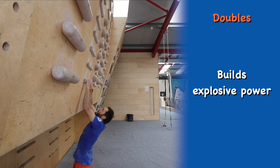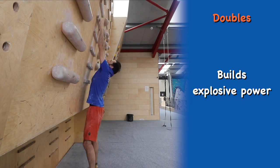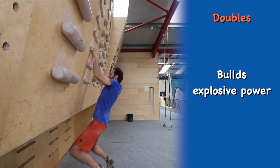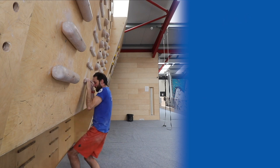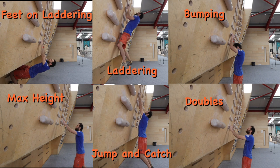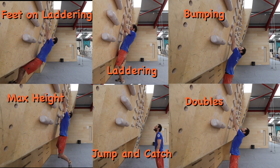There are loads of other campus exercises that you can try but these should give you some good ideas to work on. Remember that it is important to only train powerful dynamic movements after an extensive warm-up but also before you get too tired. Avoid thrashing about, and if your form starts to decline then end your campus session. You can always focus on other areas of climbing training.